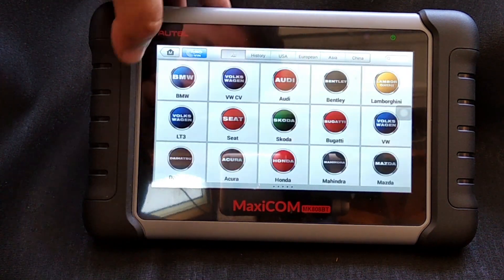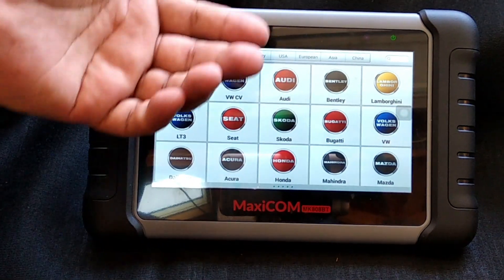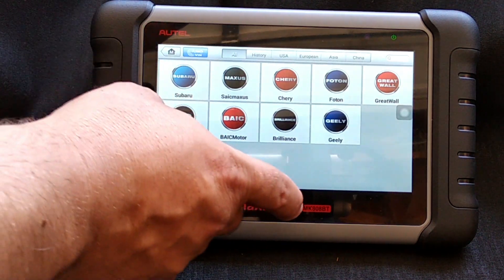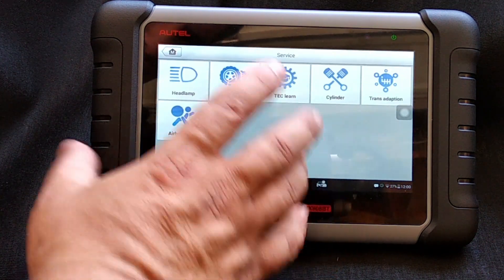You can go under Toyota, Porsche, Audi — you've got Bugatti on here — so it's got a pretty good list of manufacturers that it works with, including Ford, Chevy, and Chrysler. Now comes the really cool part of the scanner: the special functions.